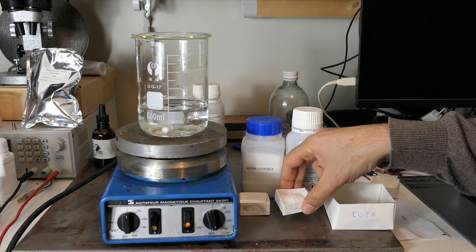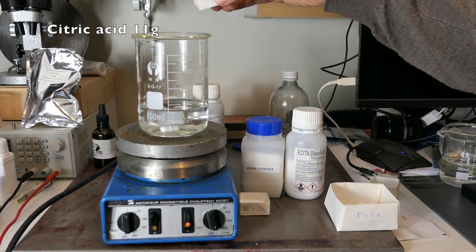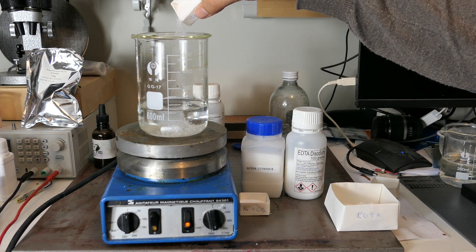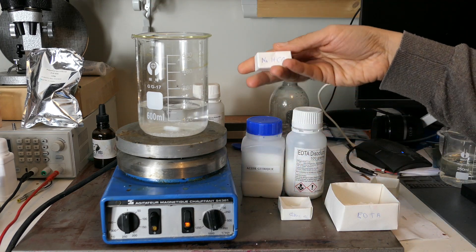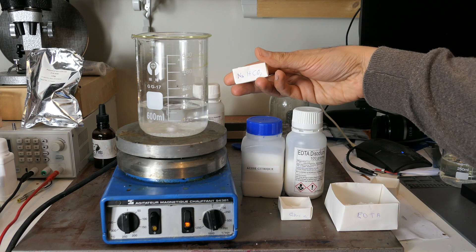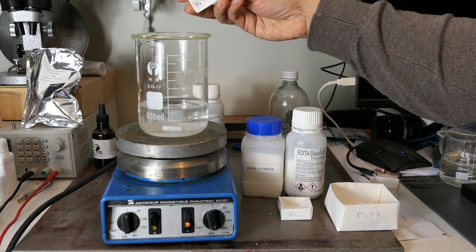While traditional reversal bleach uses highly toxic and corrosive chemicals, some people have recently proposed safer formulas. Here is how to make one based on citric acid, hydrogen peroxide, and ethylenediamine tetraacetate.